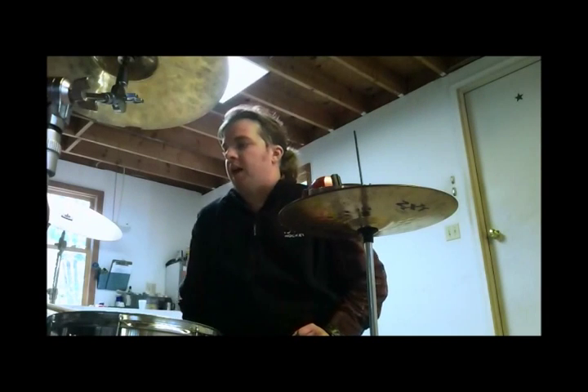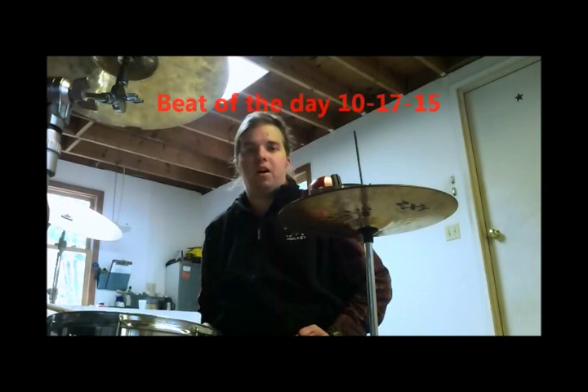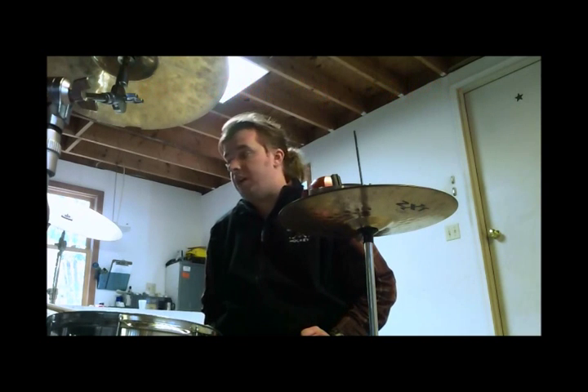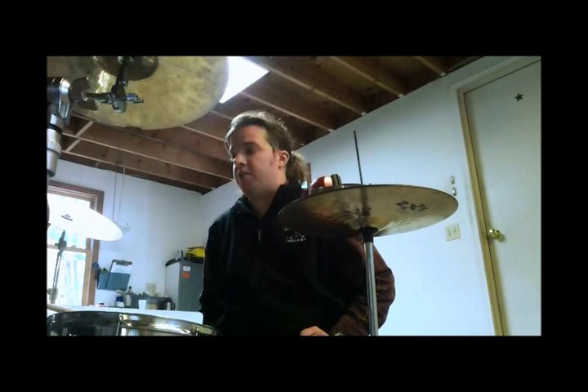For this beat, you have a groove that I taught fairly recently: a bass drum on the 1, the and of 2 and the 3, and you're going to have a snare on the 2 and the 4.